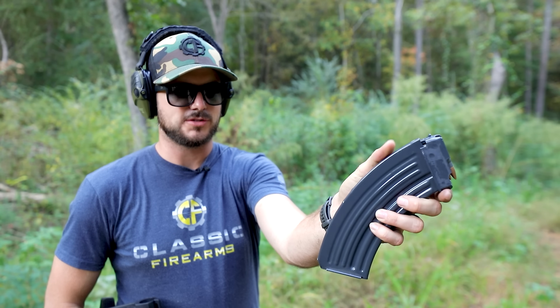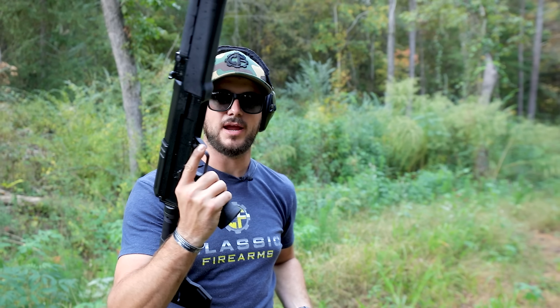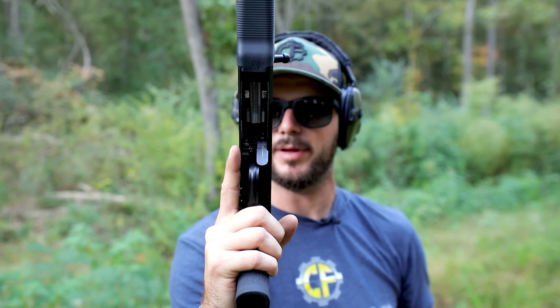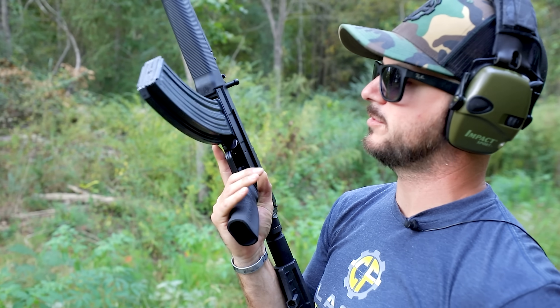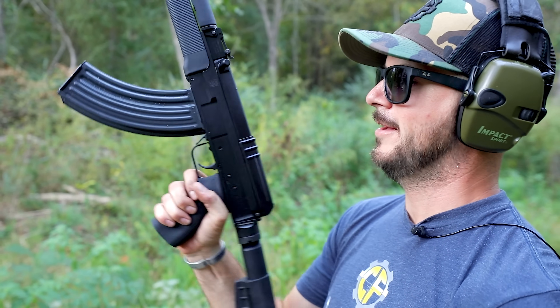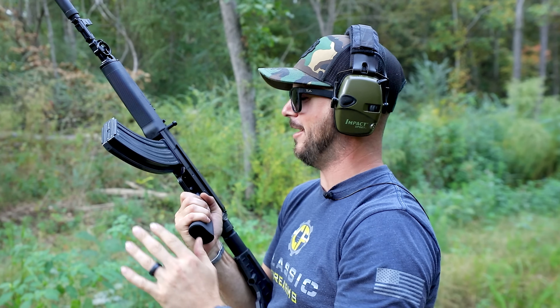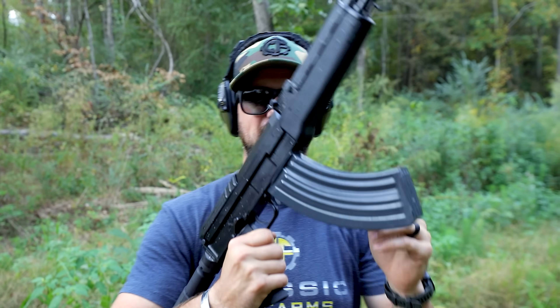On your standard AK mag, you don't have the spine that runs throughout the length of it, so you can't use standard AK mags with a VZ-58, and if you look at the lockup here you can see exactly why. The mag release is off to the left-hand side — that's to leave room for your bolt catch, that little button right here. When you lock the mag into place, it's a very sturdy lock with no mag wobble whatsoever. Very tight lockup.